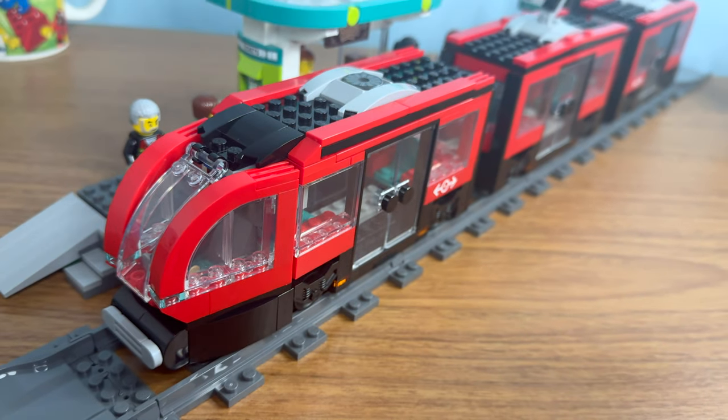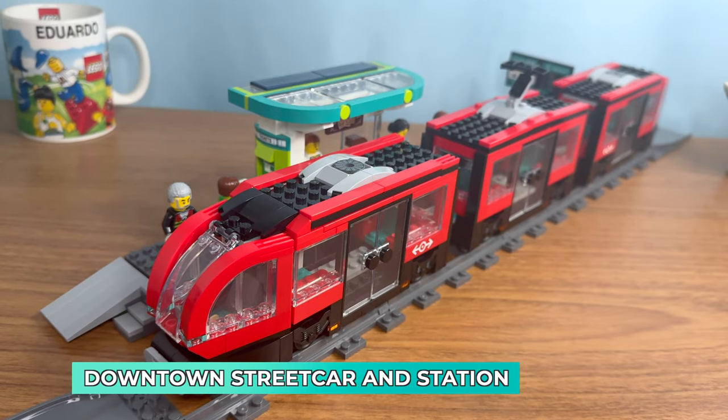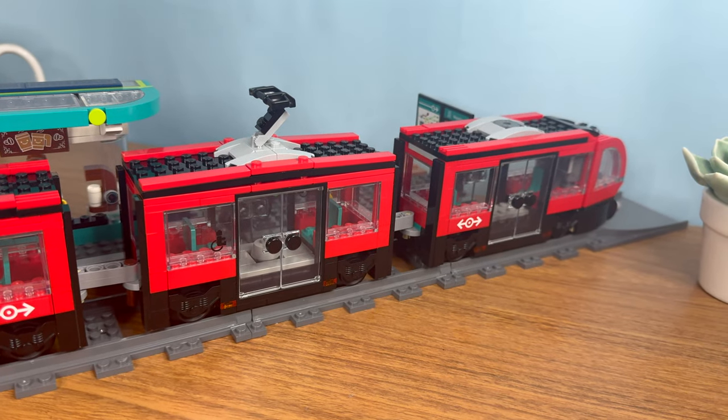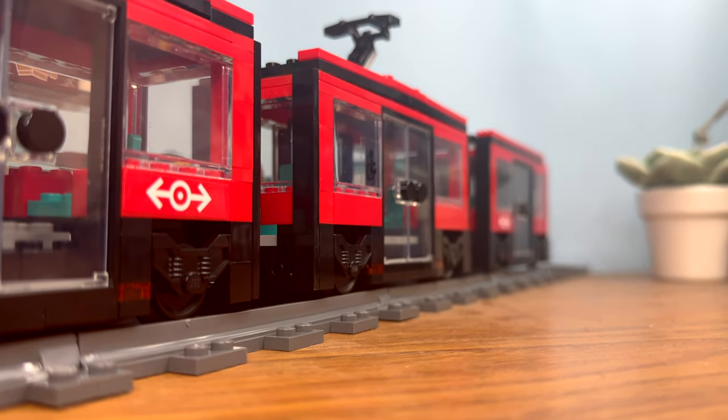LEGO released a new train. Get ready to travel on the Downtown Streetcar and Station from LEGO City. But is this set actually worth it? Should you get it after the fear of missing out from the release day? Let's find out if this is the perfect LEGO train model for you.